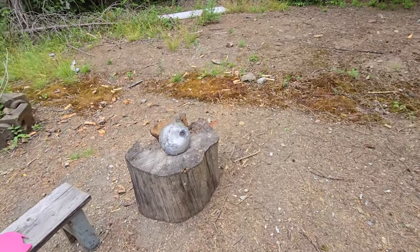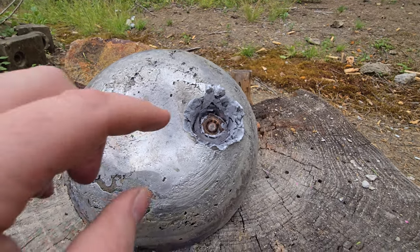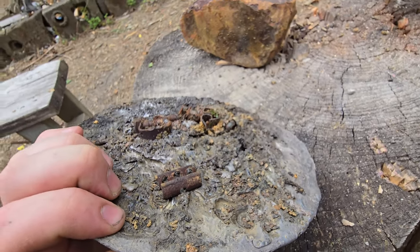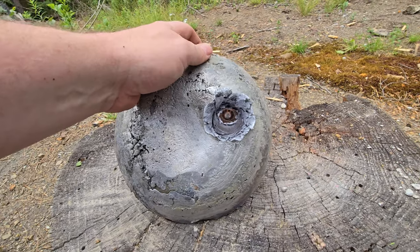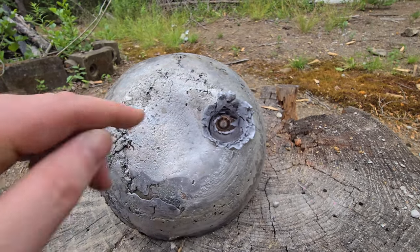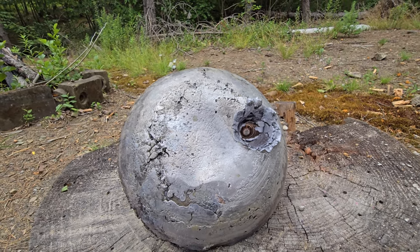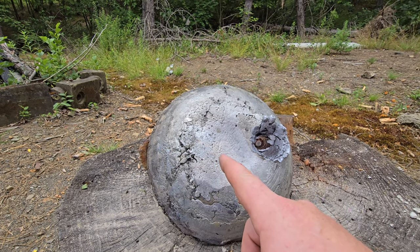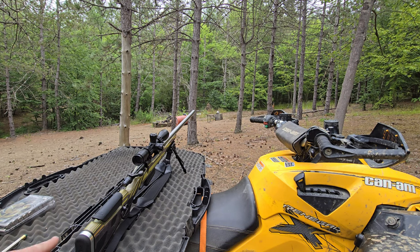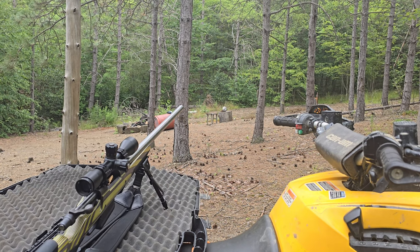Oh, that is so cool! It didn't come out the back — so close. Look at that hole — it's bigger than a golf ball! It just look at that — that is so cool. It nearly made it all the way through. Let's try the solid brass now and I'll also adjust that stock to see if that helps with the recoil.